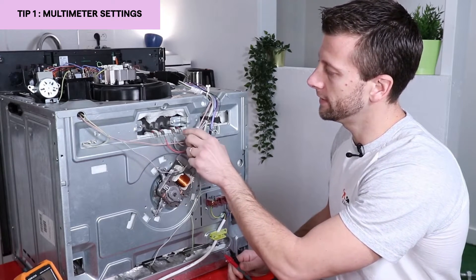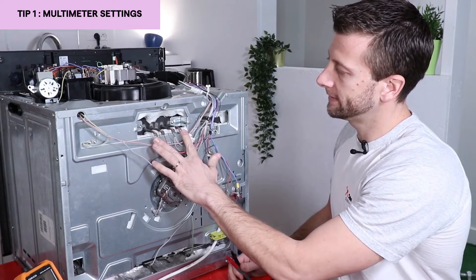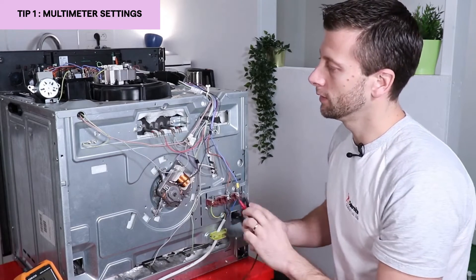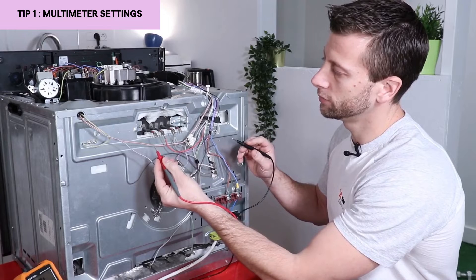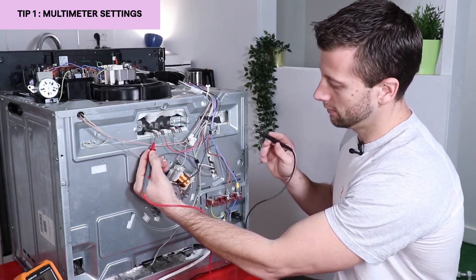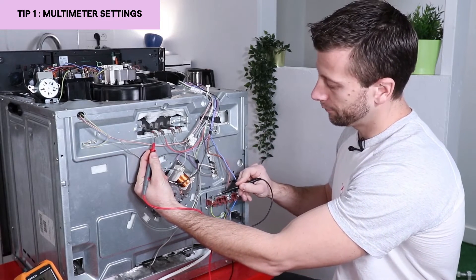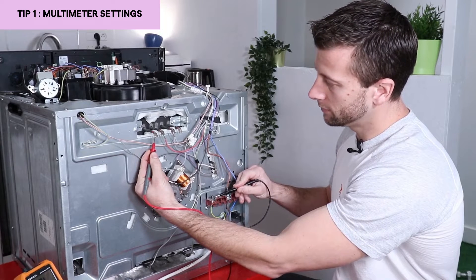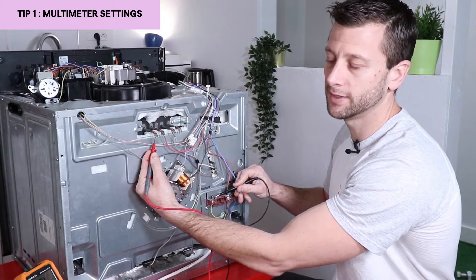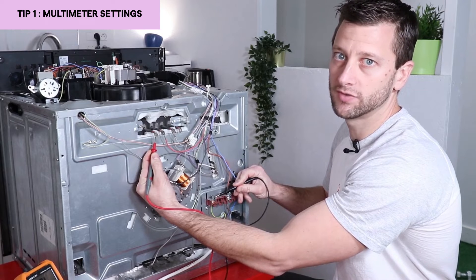I am going to conduct a test to measure the resistance of the ground. On the outside you have the ground resistance and on the inside you have the grid resistance. I'm going to connect one probe on the terminal of the resistance and put the other probe on the ground. The ground is the green and yellow wire. If I have continuity, it means the resistance is short-circuited and will need to be replaced. On the other hand, if I have OL or 1, it means there is no leakage and the resistance is good.